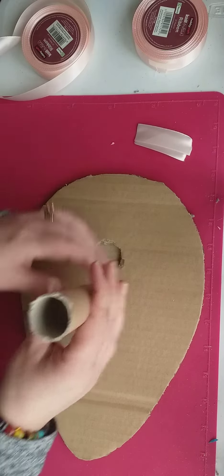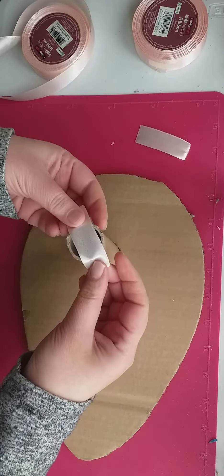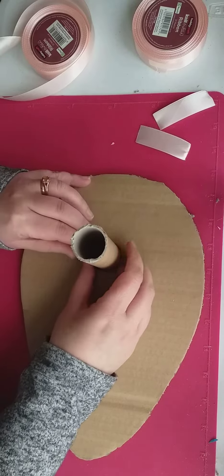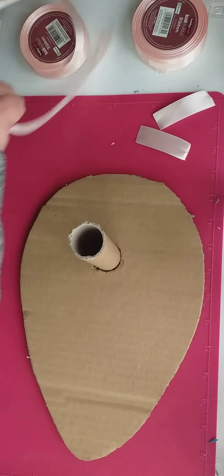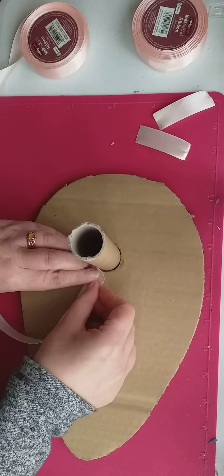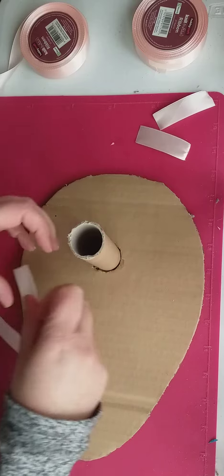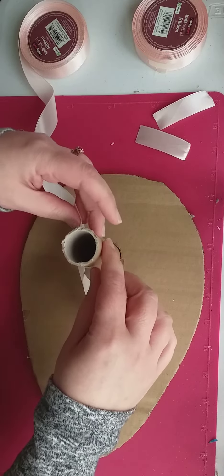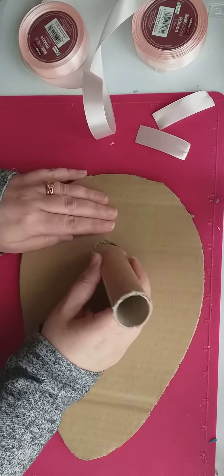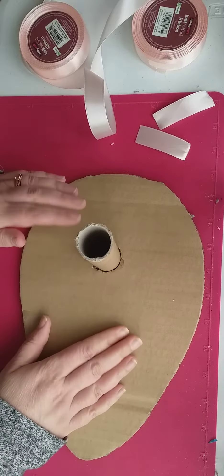Stick your handle on first. Do your ribbon — stick your ribbon over the end and then stick your handle on first, because what we're going to do is ribbon the back, and when we ribbon the back we're going to bring the ribbon up against the handle, like this, and to cover that up we're going to ribbon the handle here. Basically I just wanted to give you this tip: stick your handle on before you do anything else.